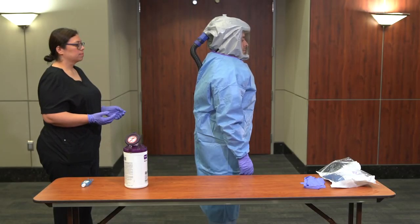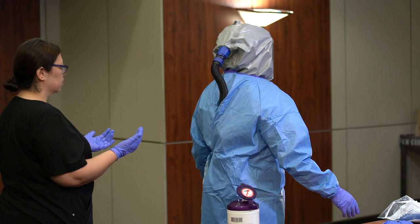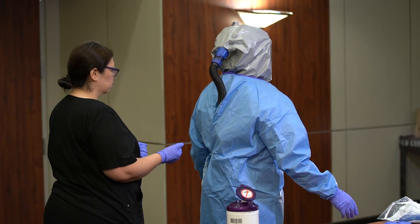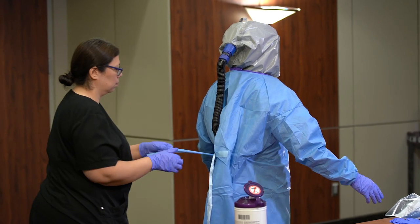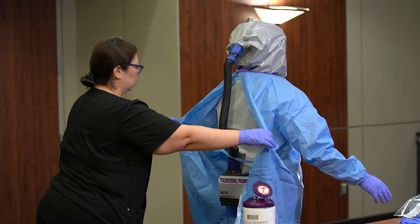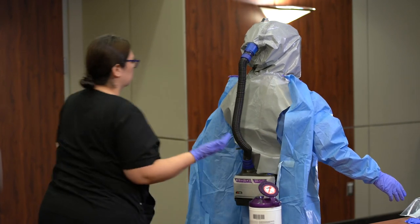In the event that you need to care for multiple suspect or confirmed COVID patients, the following procedure should be observed. Doff the gown and gloves. The buddy should perform hand hygiene and don clean gloves. Turn your back to the buddy and ask him or her to unfasten the gown. The buddy should only touch the exterior of the gown during doffing.